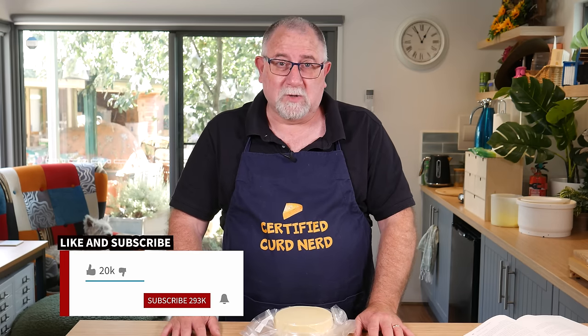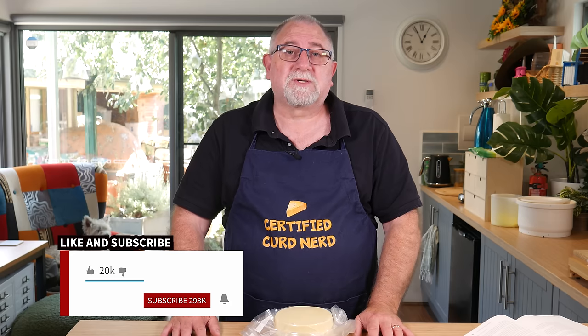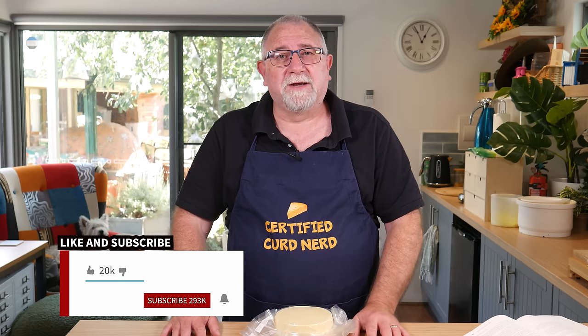I hope you enjoyed this cheese making video. If you did, give it a thumbs up. If you want to see more cheesy content, hit subscribe and the little bell to get notified of other videos. If you want to buy ingredients and equipment to make this cheese, pop over to littlegreenworkshops.com.au. Thank you for watching, Curd Nerds, and I'll see you next time.